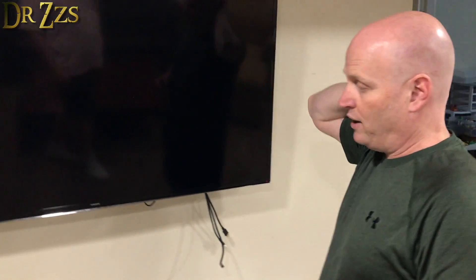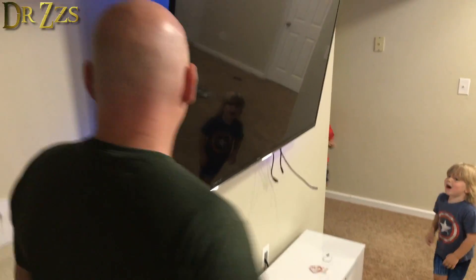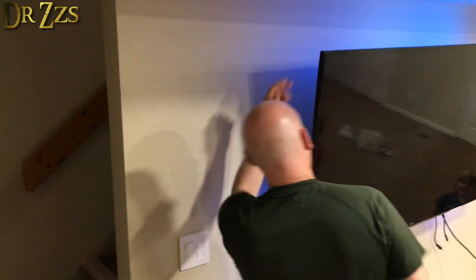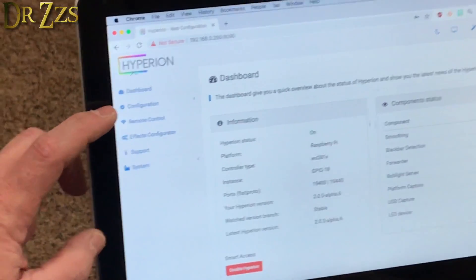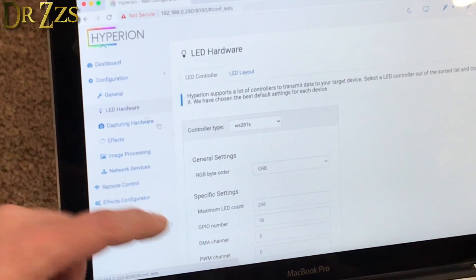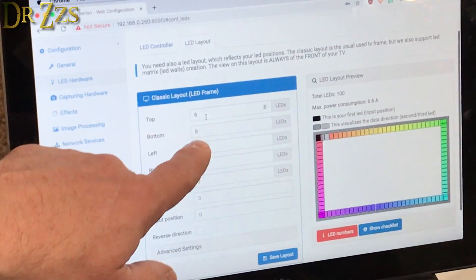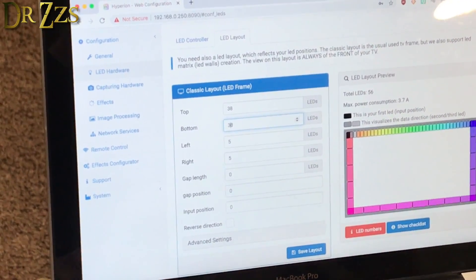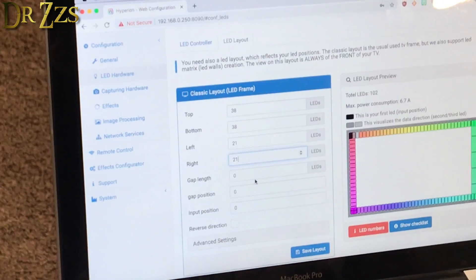Go to your router and find that Raspberry Pi — it should be connecting to your internet via Wi-Fi. The reason it wasn't working is because I told it there were more than a hundred LEDs. In the Hyperion software go to Configuration, then LED Hardware, then Layout. Set the number of LEDs: we had 38 across the top and 21 down the side. Save the layout, then go back to the controller and add those all up.